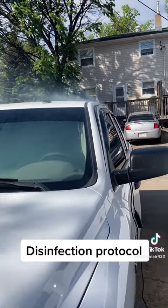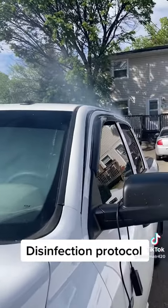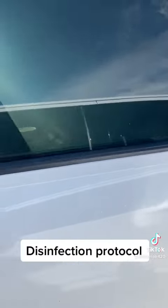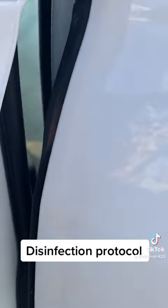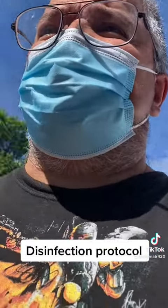Yo yo yo TikTokers — you're looking at my truck going, what's on fire in this dude's truck? It's nothing on fire because there's a covid smoker. See that? You all know what that is — that's a smoke machine from the bar or from a DJ service.